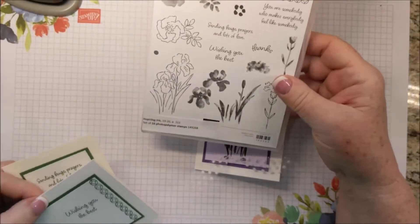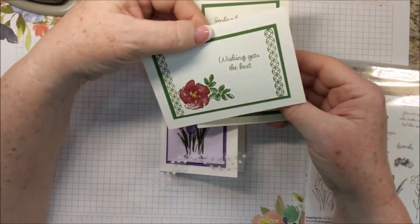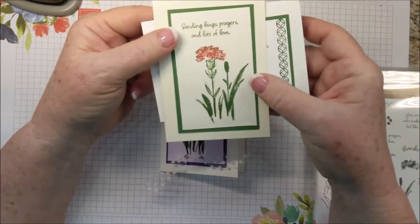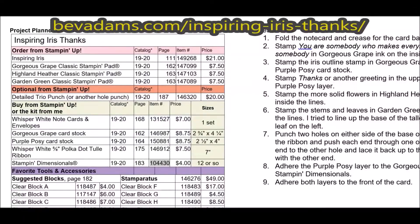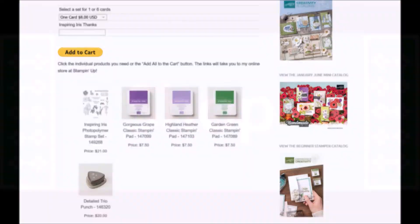Inspiring Iris also has a rose and a carnation. Here's a card I made with the rose and a carnation — same basic idea. Here's the web address for this project, where you'll find the free detailed directions and links for the products I used. You'll also find a PayPal button to order the card kit you saw in this video.